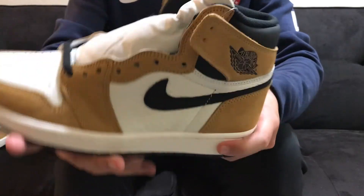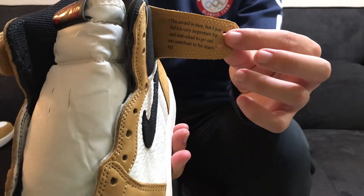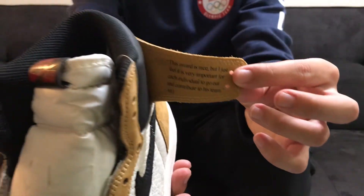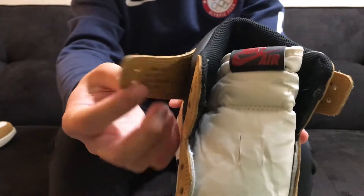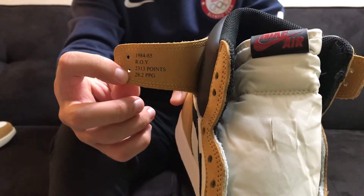Another difference in the structure of the shoe is that the little flaps on the wings do open up and they do show you stats and a little quote from Jordan when he made his speech for getting his award for Rookie of the Year.